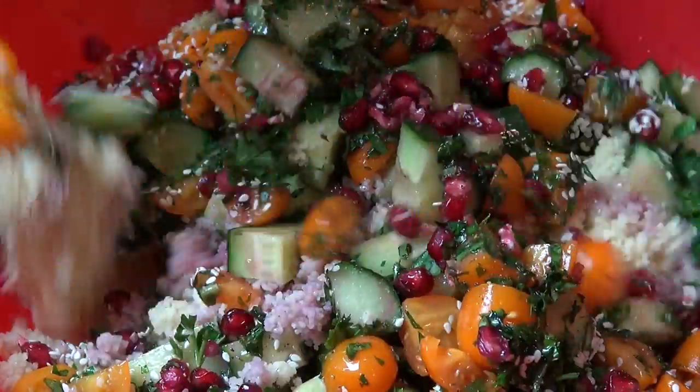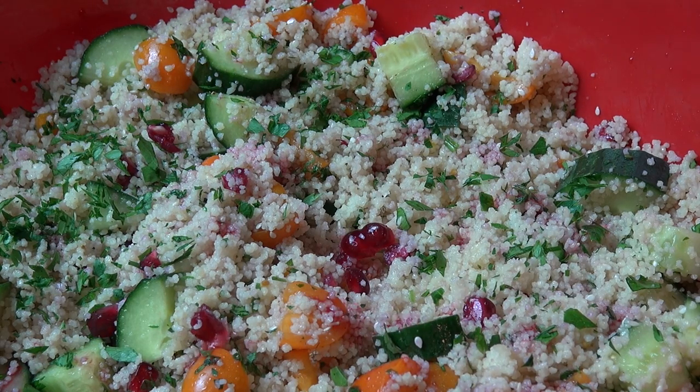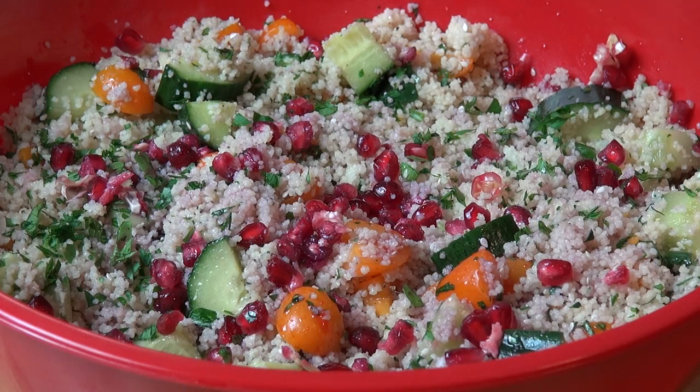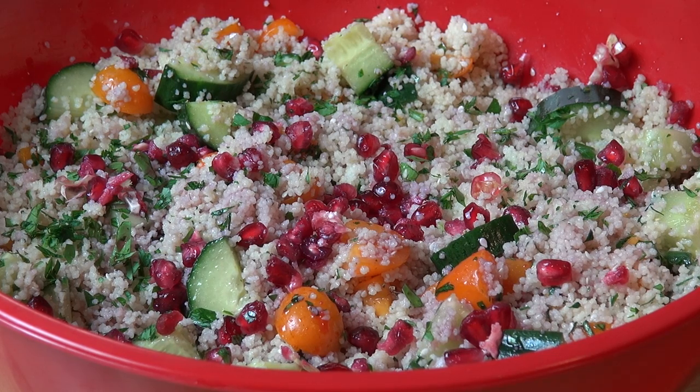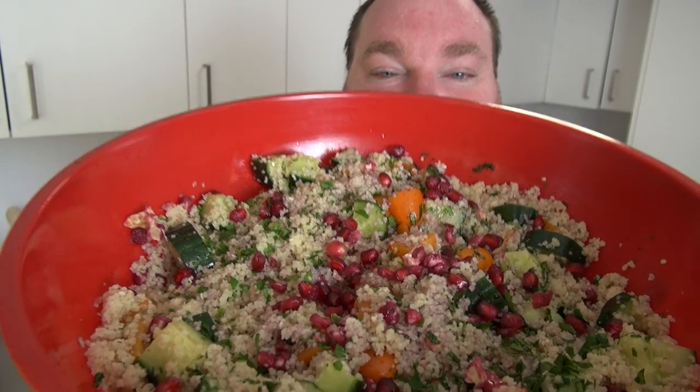And then just gently toss everything together. A final squeeze of what's left of the pomegranate — just get a bit more of that juice on top and a few more of those little jewels. And there we have it: pomegranate couscous salad. So easy to prepare. Perfect for Christmas Day or pretty much any time of year. Absolutely glorious — glistening, gleaming jewels with lots and lots of yummy flavours.